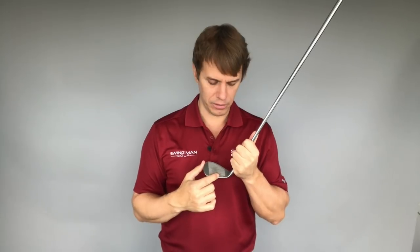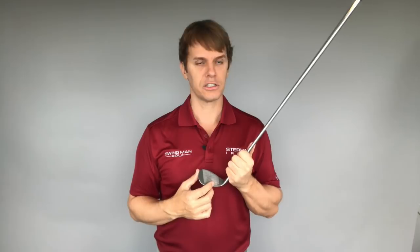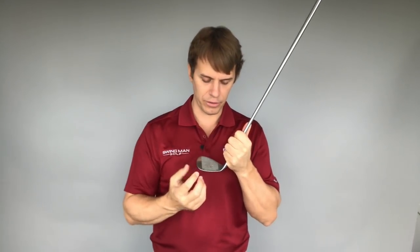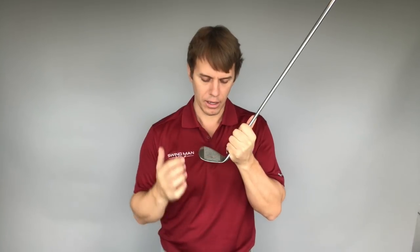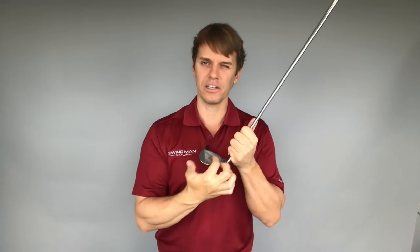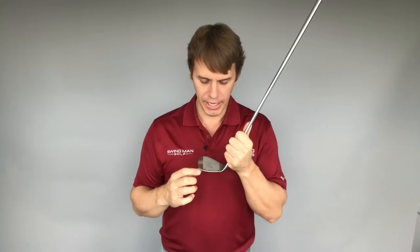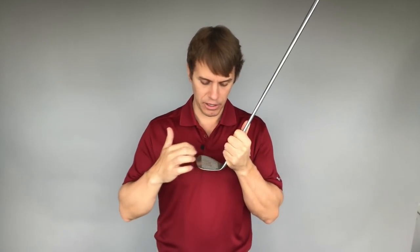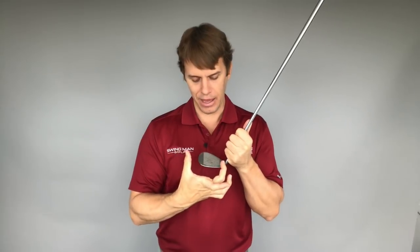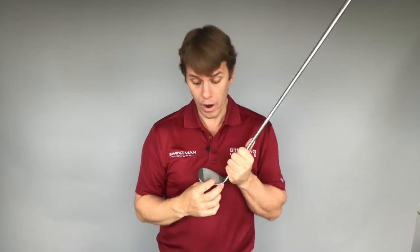I'd recommend doing this from the fringe versus the really thick rough, because if the ball is sitting down in thick rough, the grass blades are going to get in the way and the spray is going to get wiped off, making it hard to tell where your strike pattern is. So try to do this from the fringe — spray a little bit on, hit a few balls, and see where your contact pattern is. Then work on trying to reduce that dispersion and hit it as consistently as you can in the center, or wherever you're trying to strike it.